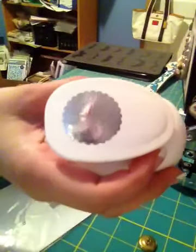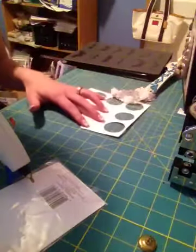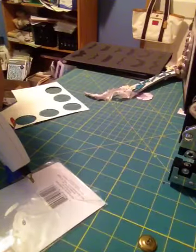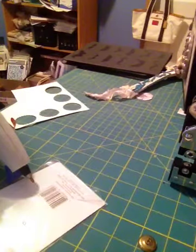So I have this circle punch and it is about one and a half inches — this one's scallop. It really doesn't matter, it could even be two inches. You could do whatever size you want.